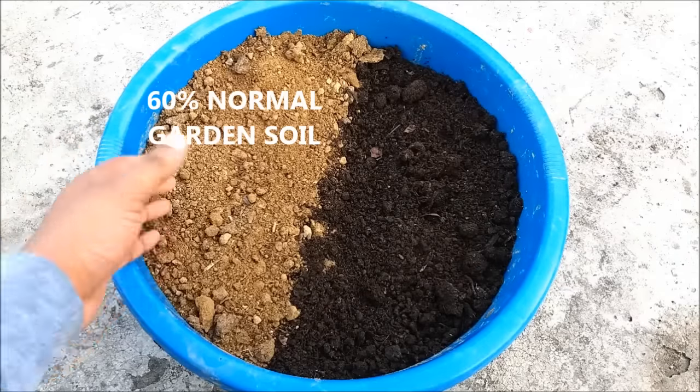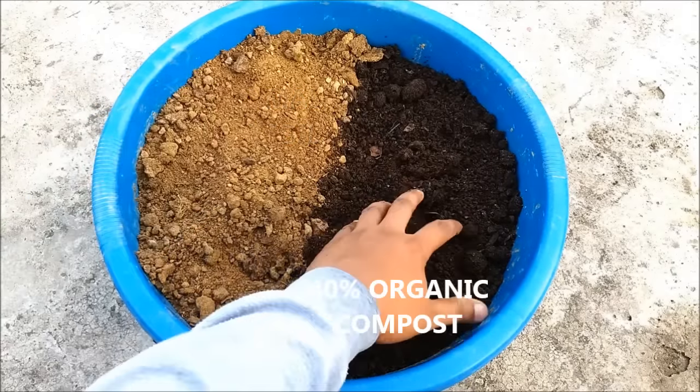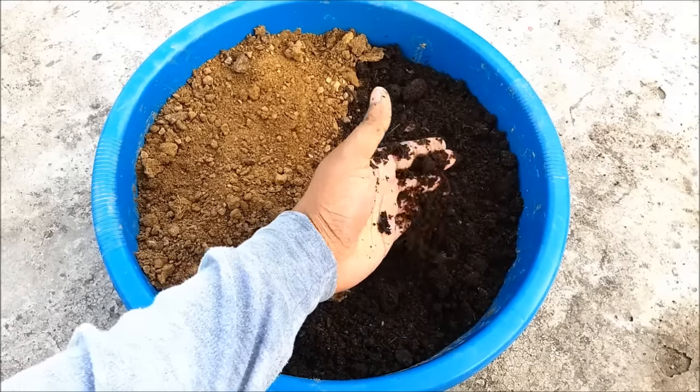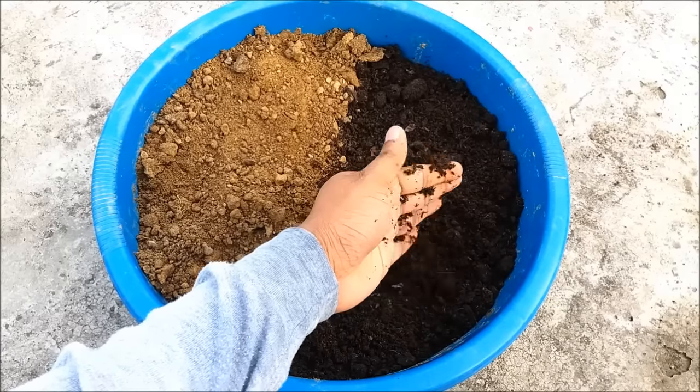Take 60 percent normal garden soil and add 40 percent organic compost, such as vermicompost, horse or cow manure, to provide a constant supply of nutrients to your okra plants.